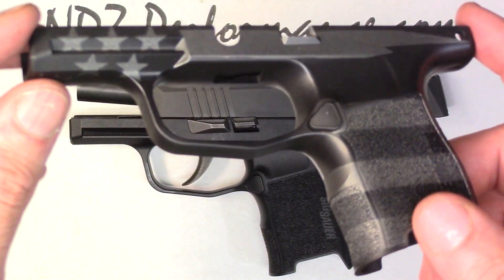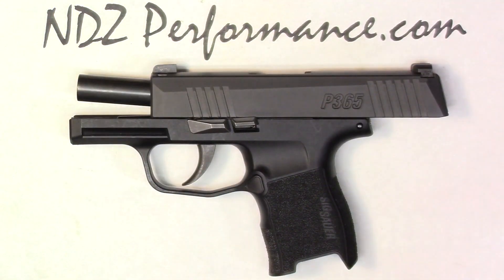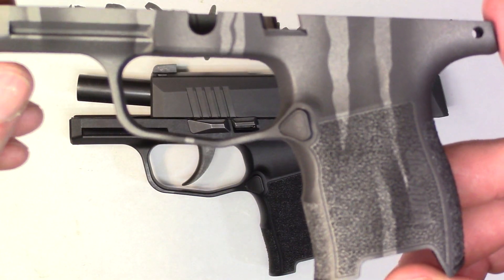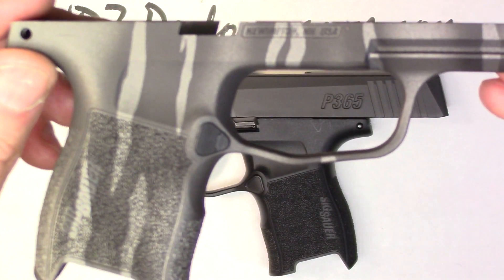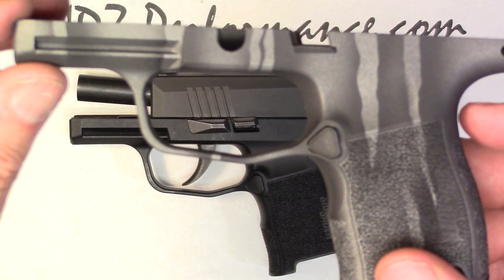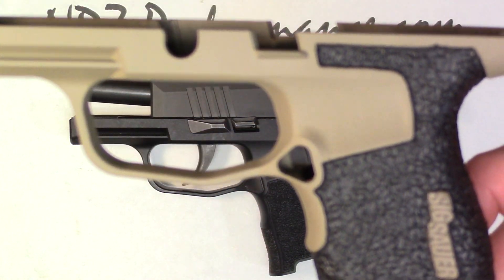So all of these are cerakote. This is the cerakote blackout with the tungsten in the US flag pattern. Here we have the tiger stripe, black and tungsten. You guys can see the pattern on both sides — keep in mind these do vary from part to part, no two are the same. We do try to keep some kind of consistency.